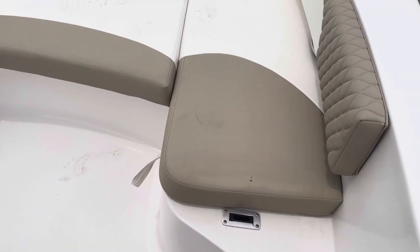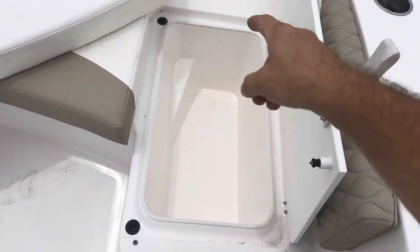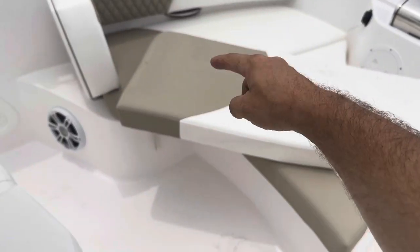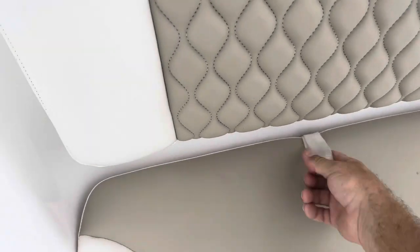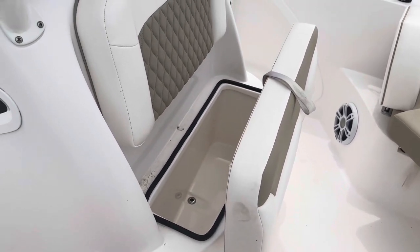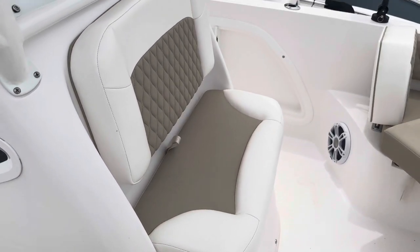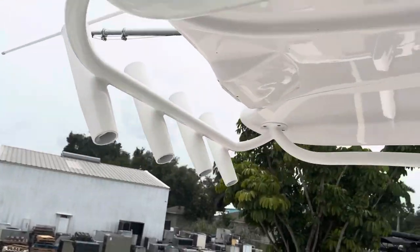These headrests just pop right out, cushions come right off, and then you've got a big insulated fish box — you've got one over there as well. And then behind here you've got a cooler on this forward console seat — there's a nice cooler underneath there. Forward LED light, forward spreader light, rear spreader light.